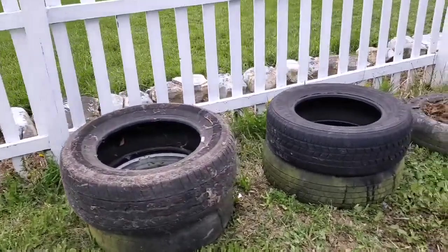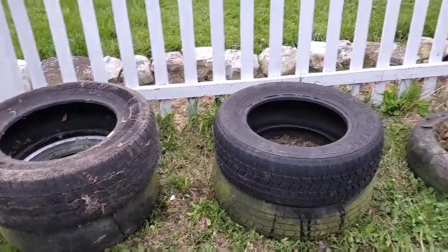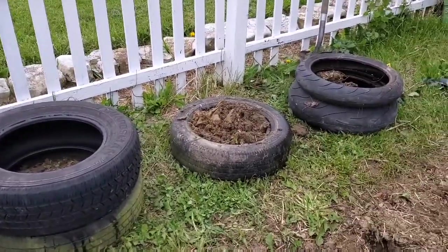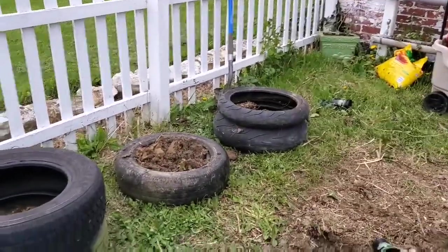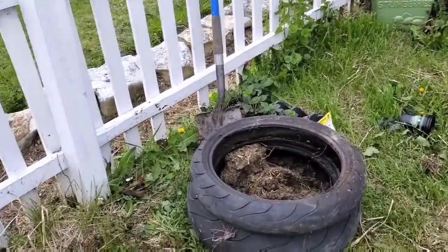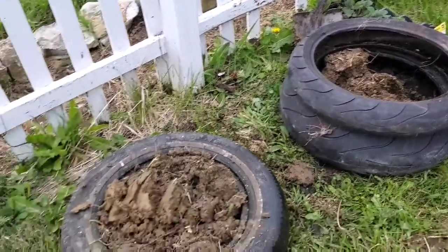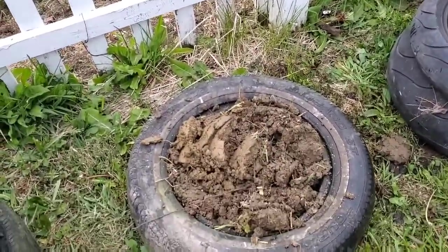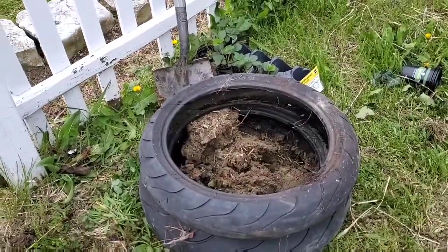Hopefully far enough apart — I think I can get a weed whacker in there. And then what I've done is I've been filling them up with dirt. I'm on my last one. These are actually my son's motorcycle tires, so they're a little bit different tread than the others. But I'm just filling them up with dirt.